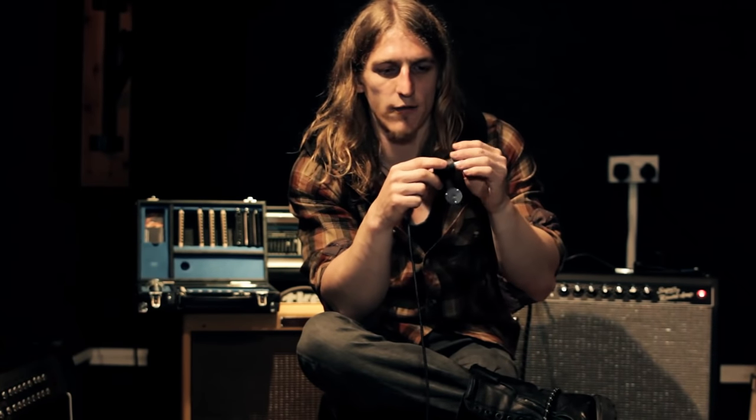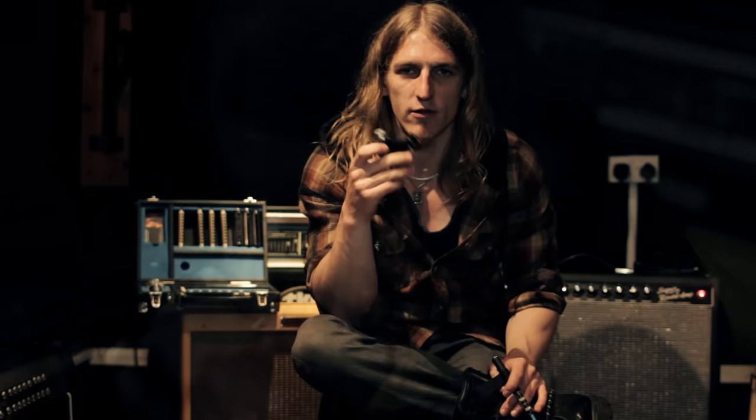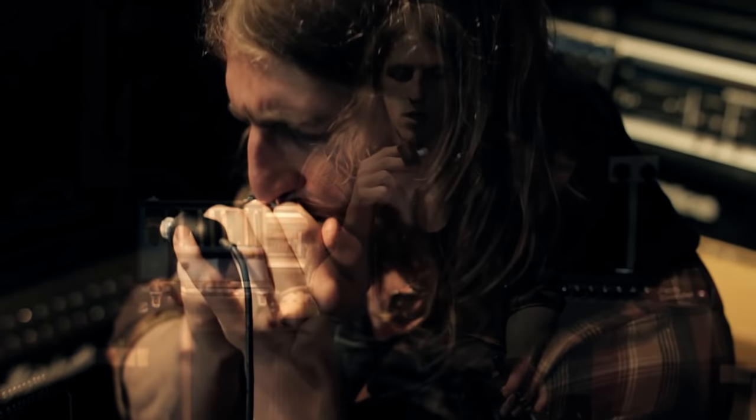It has a really wide frequency response. It's good at the bottom end as well as the top end and it's quite feedback resistant too - so a good mic all round.